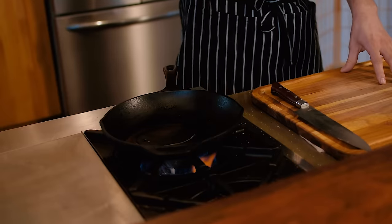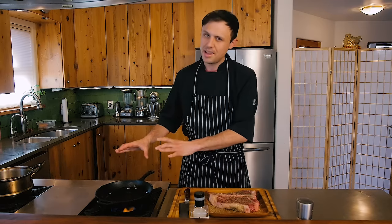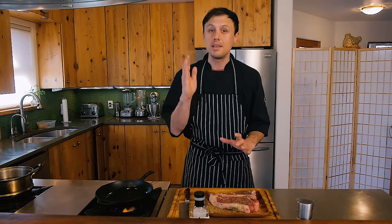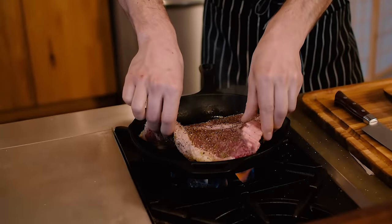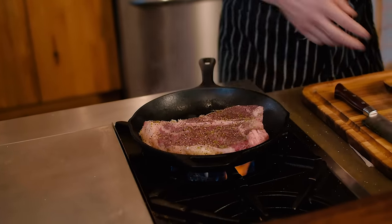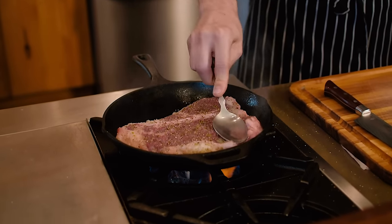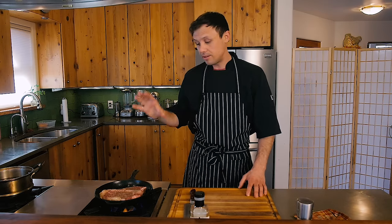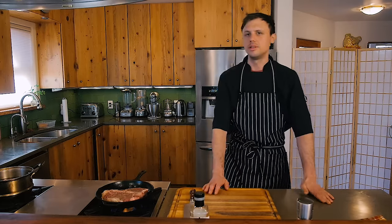We're going to let that heat up another minute and then start cooking our steak. That oil has been in for a minute, the pan is ripping hot. If you're making this at home and you put your steak in the pan and you don't hear it searing, just take it out — don't ruin that piece of meat. Heat it back up. You hear that? That's what you want to hear. We're going to cook it about three minutes on this side. Keep that heat high. It already smells so good.